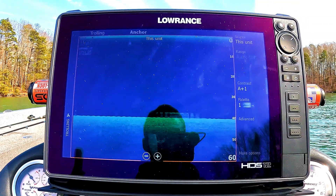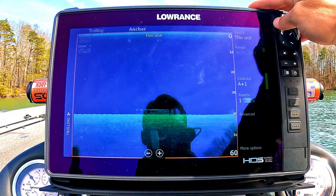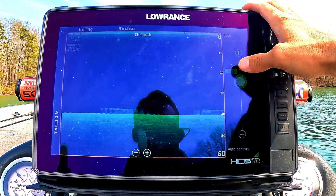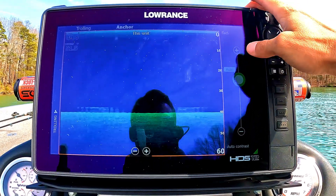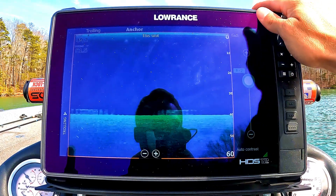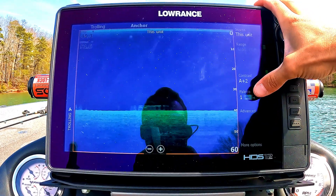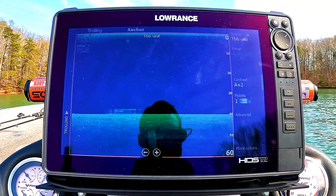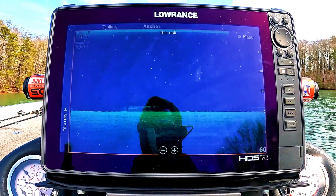On the DownScan settings page: source is just where the transducer is coming from. Depth range, same as 2D, I keep on auto — zero issues with that. For contrast, that's kind of like the sensitivity we talked about in 2D. The more you jack it up, the more it blows out; the less you do, the less detail. Contrary to what a lot of people do, I keep this on auto plus 1 or 2. For palette, choose your favorite colors — graph different things and change the colors to see what shows up best to your eye. It's simply for you to be able to see fish and structure, so whatever pops the most, stick with that.